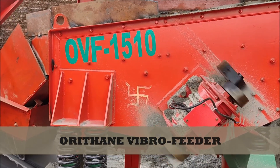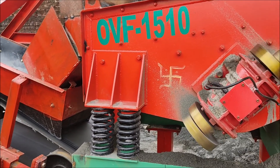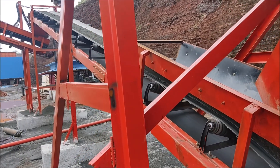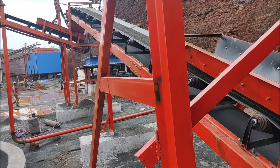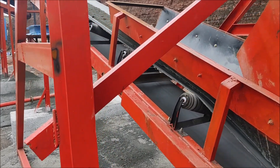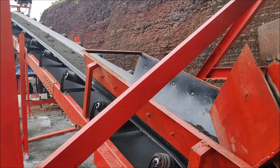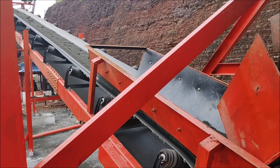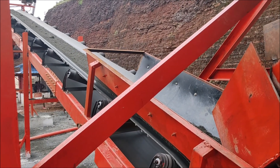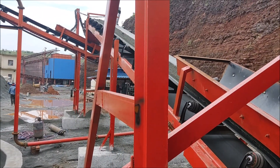You can see this machine is running completely pollution free. All the equipment we designed and are supplying — the plant, the machineries — are completely pollution free. In a compact place we can fix the plant, and with excellent design we can produce higher capacity with compact machineries. That is our motto.